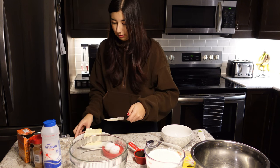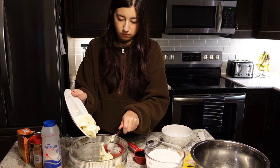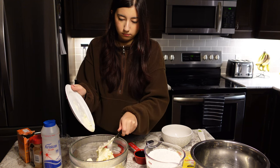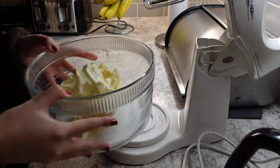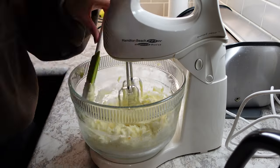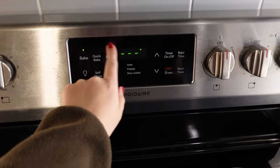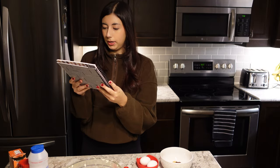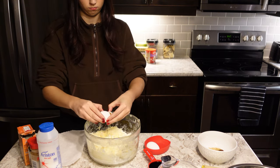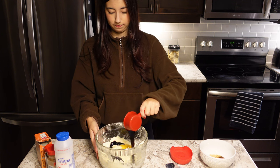This butter is like liquid. Now that that's done, we are going to put in eggs and molasses.